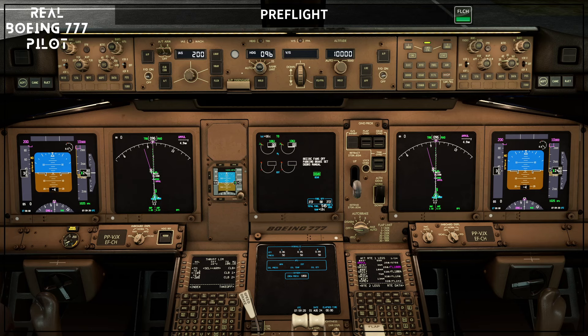Hello, welcome to Level Change by Claudio Fonseca. I'm a real-world 777 pilot and today we are going to talk about the pre-flight procedure — the pre-flight procedure related to the first officer. The next video will cover the pre-flight procedure for the captain.